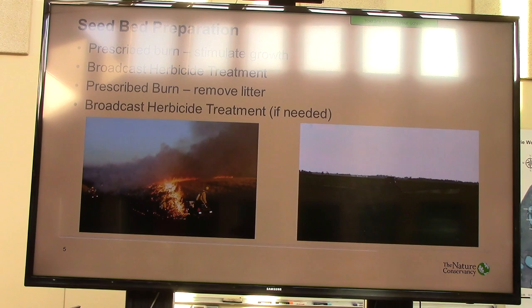Start with a prescribed burn, and what that does in that old field area is it eliminates the litter, but it also stimulates growth. So all of your weeds start to grow lush and green, so when you spray it with herbicide you get the best effect of putting down that herbicide — and we use Roundup. And then burn it again, get that litter out of there, let the sun get to the soil, get new germination of weed seeds and such so that you're working on cleaning it up again, and then be ready to spray, usually a second herbicide treatment if needed.